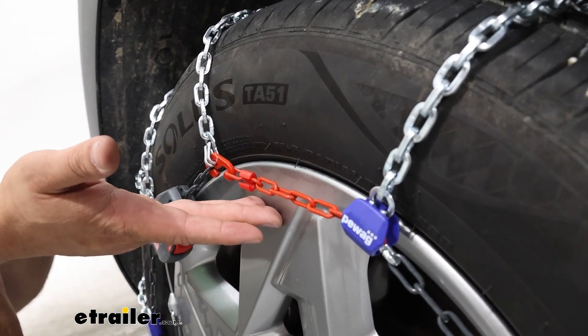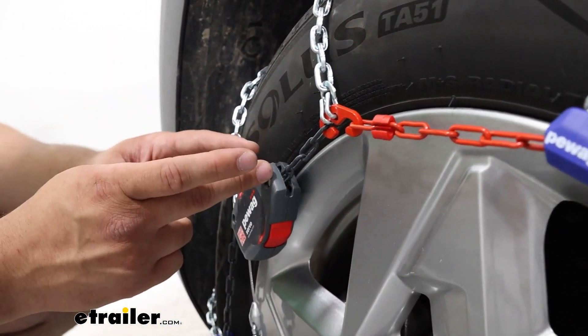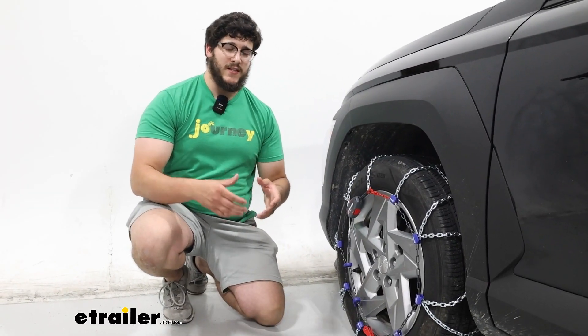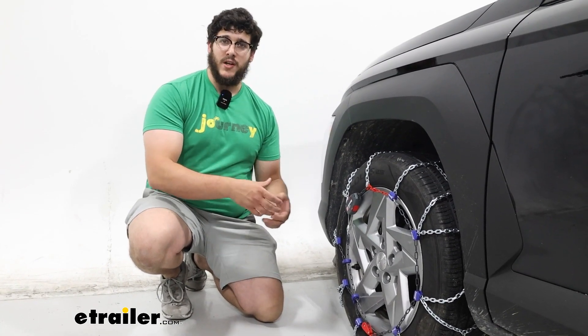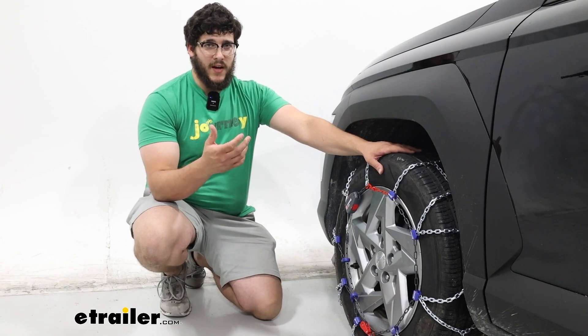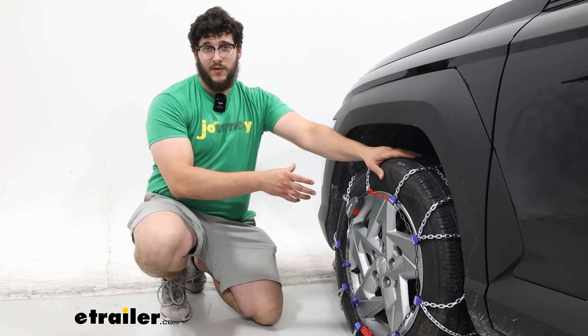Right next to that, we're going to have our self-tensioning device. What's nice about self-tensioning chains is they're constantly applying pressure when you're driving down the road, and it's going to give you a lot more peace of mind — not to mention it's going to be a lot easier to install too.